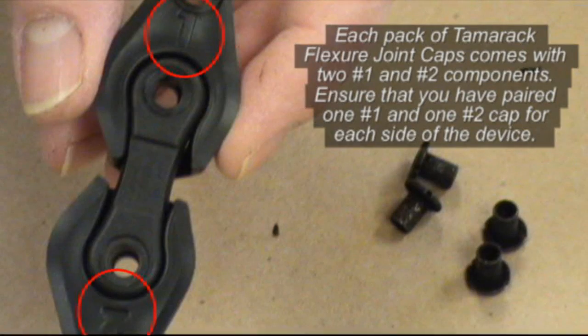Each Tamarack Flexure Joint Caps package includes two number 1 caps and two number 2 caps, as indicated on the back side of the assemblies. You will use one of each number on the medial and lateral aspects of the brace.